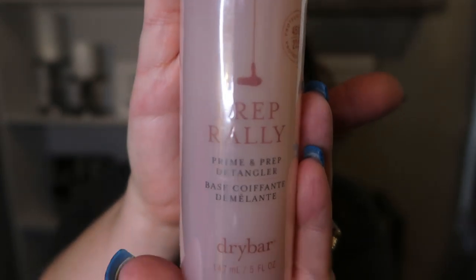This next product I am in desperate need of — it's the Prep Rally Prime and Prep Detangler. My hair not only is dry, but it gets super tangly. This retails for $23. This lightweight detangler uses biotin, vitamins B and C, and seaberry oil to protect your hair against heat up to 450 degrees, and it leaves your hair soft and manageable. I use heat on my hair every day between blow dryers, flat irons, and curling irons, so I cannot wait to use this.